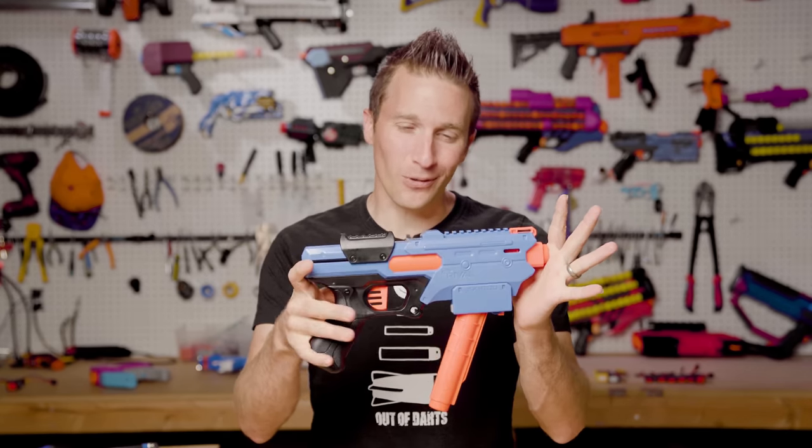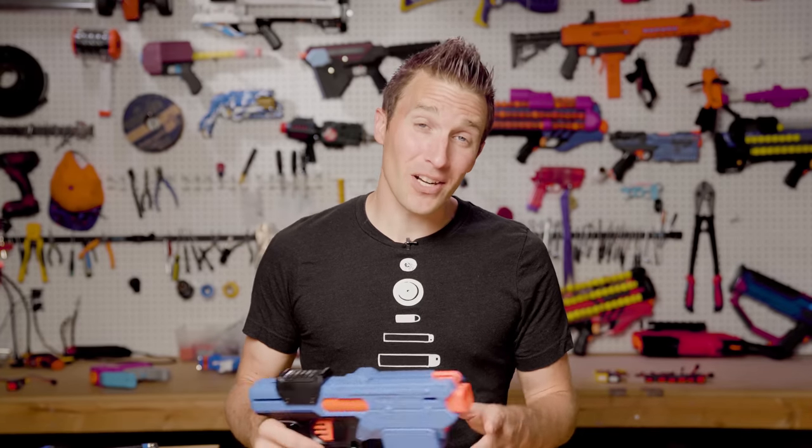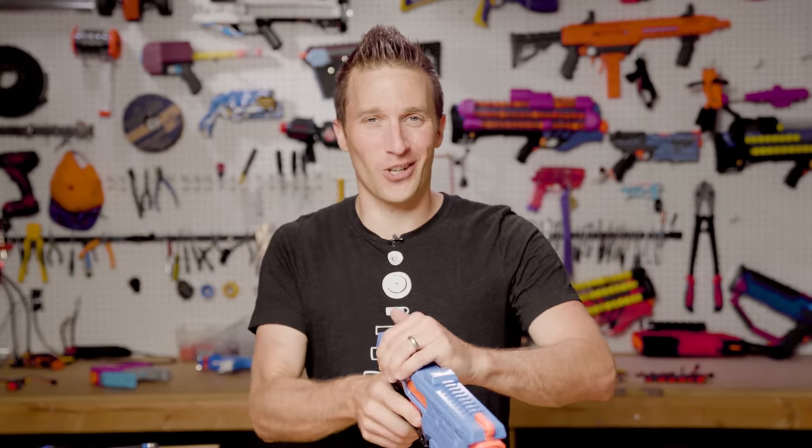Today on Out of Darts, we are going to talk about the Nerf Rival Finisher. I'm Luke.